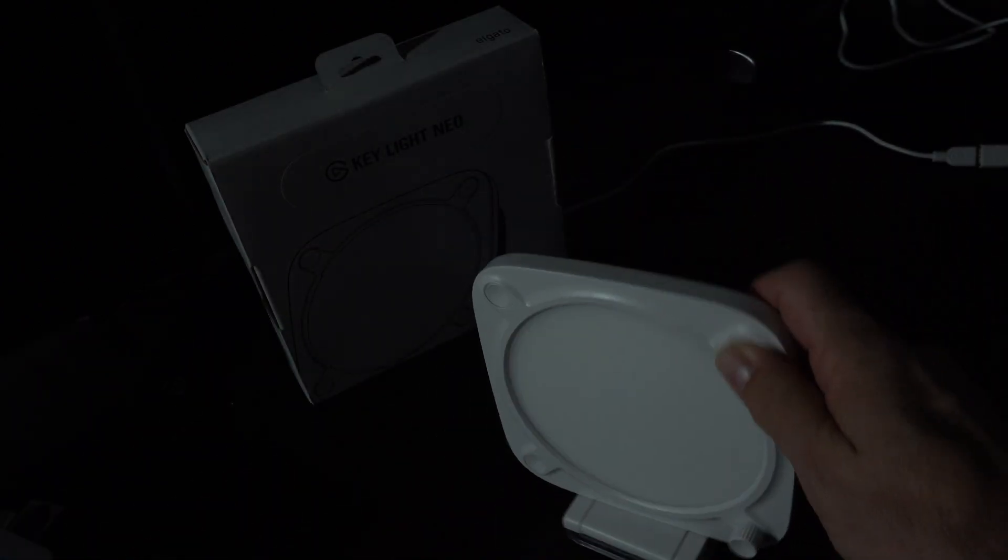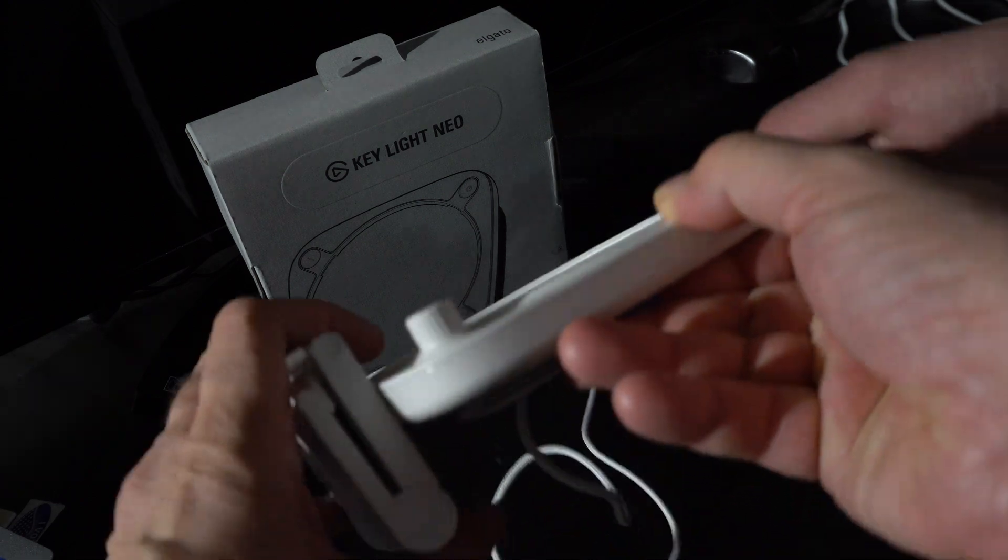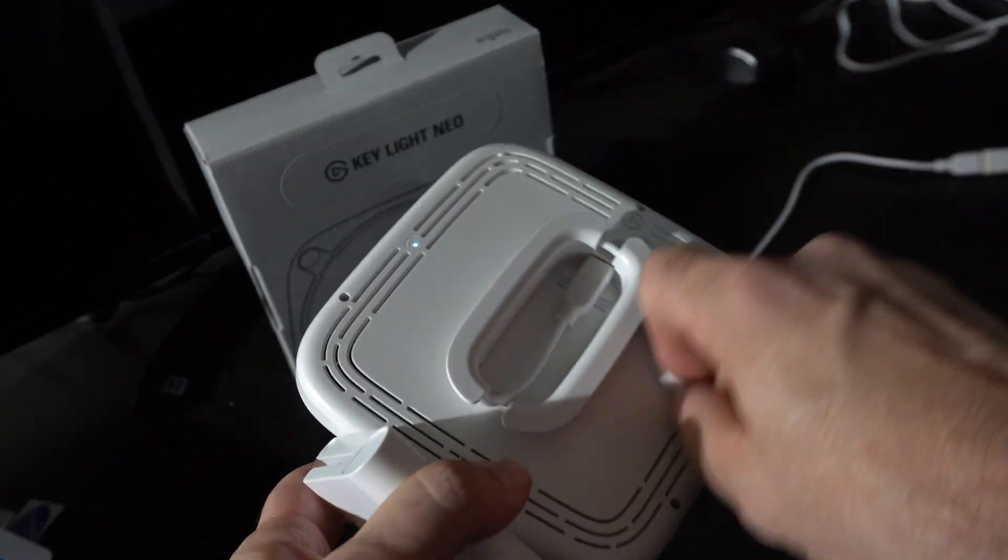If you don't do anything else but pull it out of the box and plug it in, that's what you get. It also has this nice little cord wrapping thing.